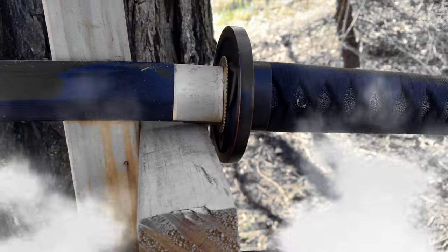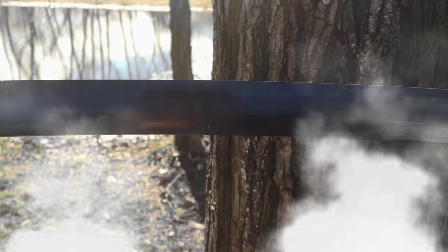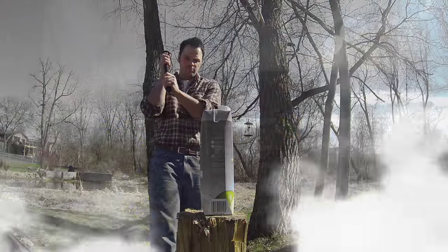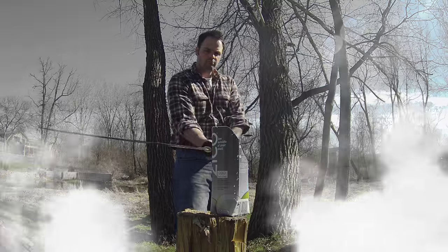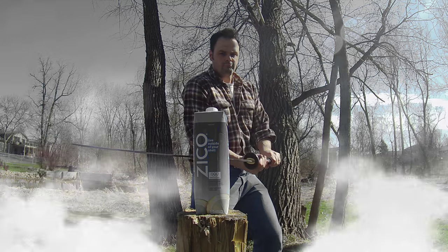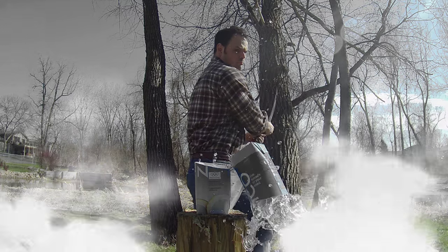In the hand the blade feels pleasant but stout. I thought it would feel lighter, but the sori makes it deceptively odd to handle — not necessarily in a bad way, just something I'm not personally accustomed to. It's easy to hold upright, but when it's in motion it's a little hard to stop. Tip control, therefore, is not the easiest, but not abnormally so — especially not for a blade in this price range. I think that if you got used to it, it would be a very comfortable sword to operate.